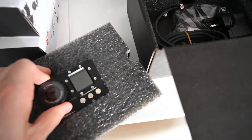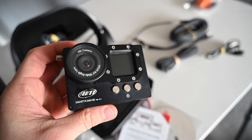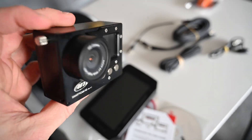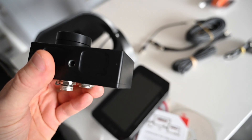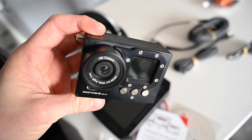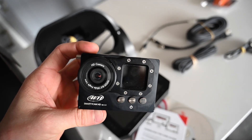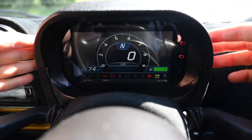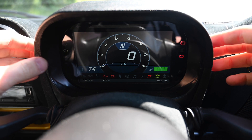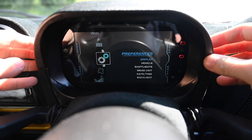The plan is to hardwire this into the car so I can always do video whenever necessary. When I'm on track I'll have data logging and everything which will hopefully improve my driving, make me quicker and smoother. I've got the camera mounted and I should be able to show you the settings and how this dash works.